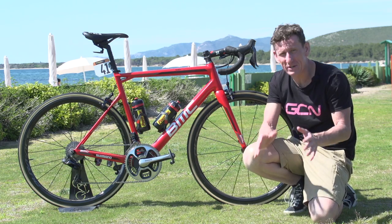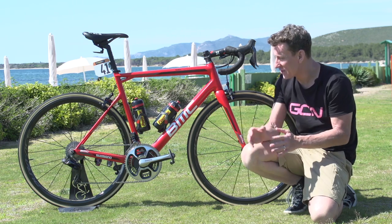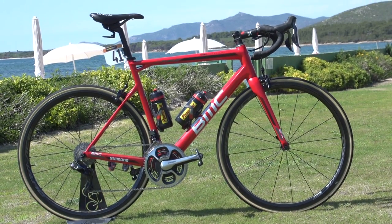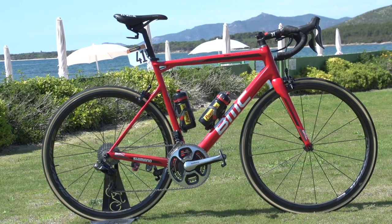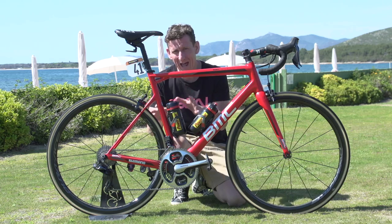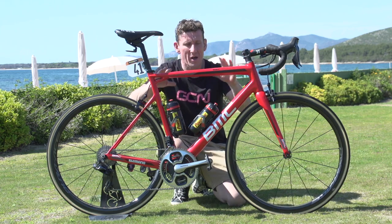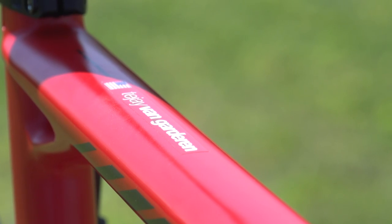This is the BMC Team Machine SLR 01, belonging to the team's American Grand Tour contender, TJ van Garderen. The frame for 2017 is exactly the same as was used last year, but rather than the stealth black we've become used to over the last couple of years, they've gone for this rather bright red, which really does stand out from the crowd in the bunch.